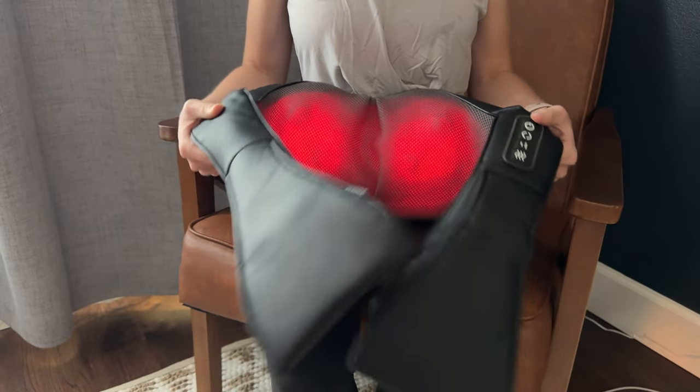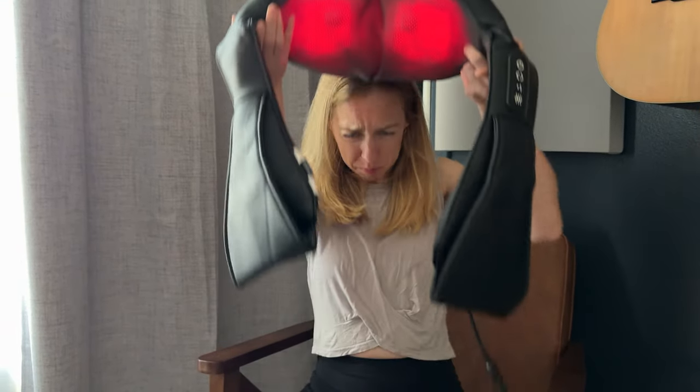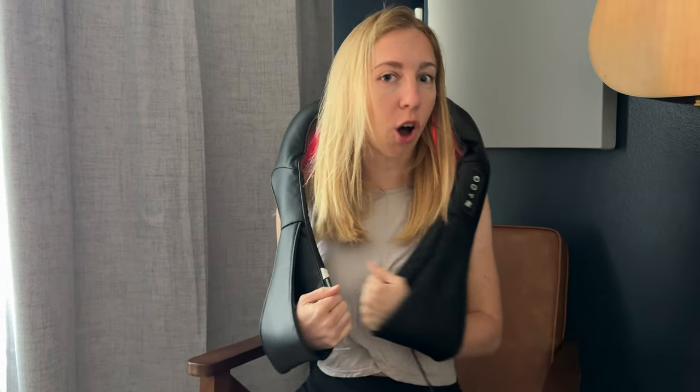It does come with a car plug as well. Now I probably wouldn't use it in the car because if I'm massaging my neck like this, I don't feel like it's going to be really safe. It's really quite bulky, so that would be a little difficult to wear while driving, especially since you have to hold it onto your neck.